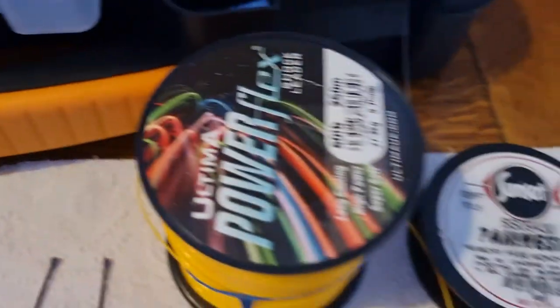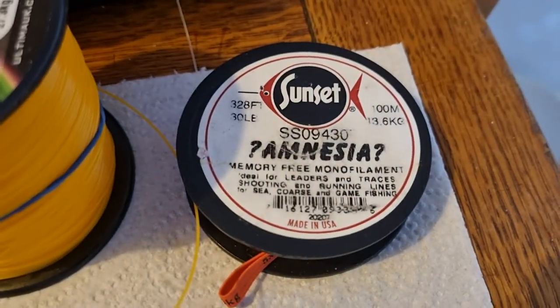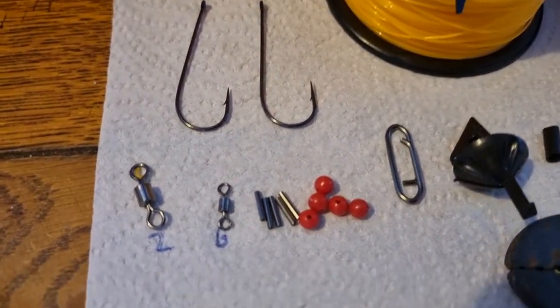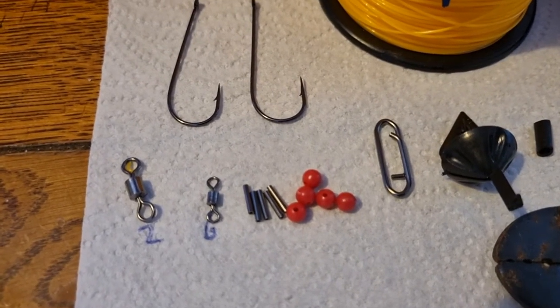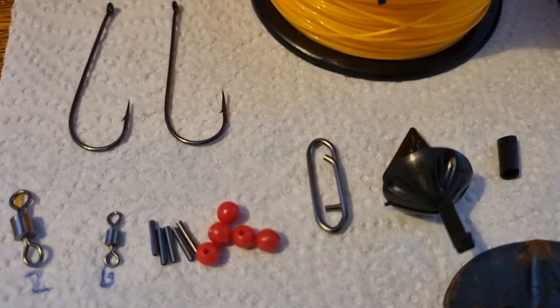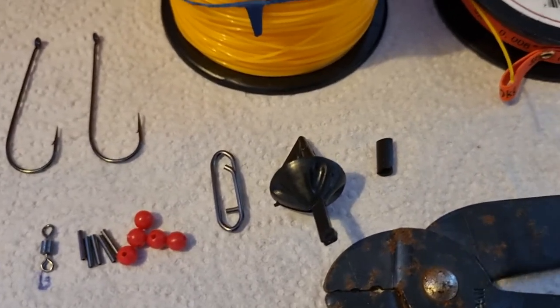I'll just show you the components first. We have 60lb shock leader for the body, 30lb amnesia for the hook snoods, crimps, 2 Aberdeen hooks, a size 2 swivel, a size 6 swivel — you'll need 2 of those — 5 crimps, 5 beads, a weight link, and an impact shield.